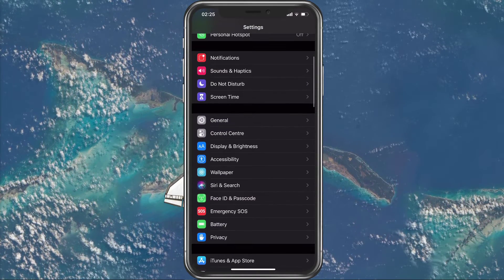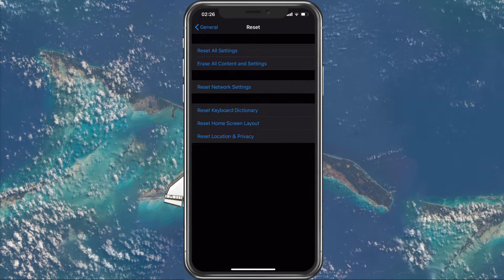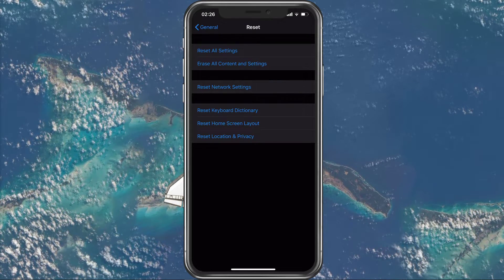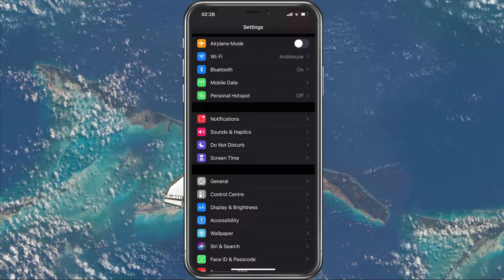When this is done, navigate back to your settings, General, Reset, and here select Reset Network Settings. This will reset all connectivity changes. Make sure to restart your iOS device in the process.